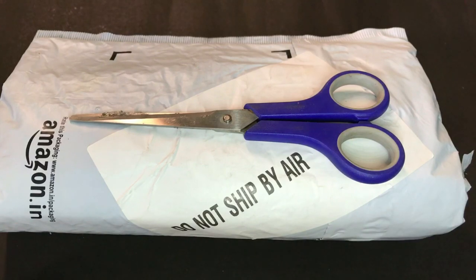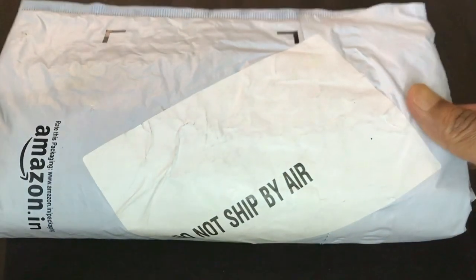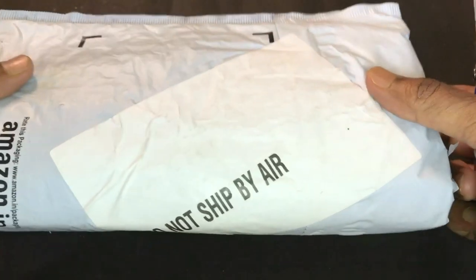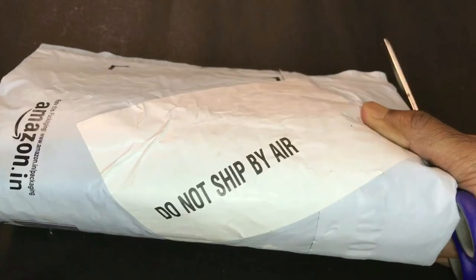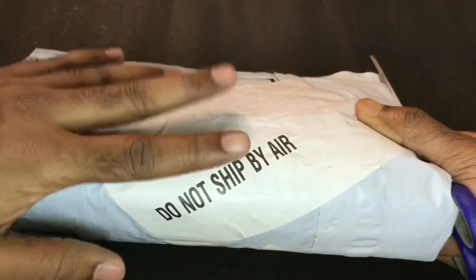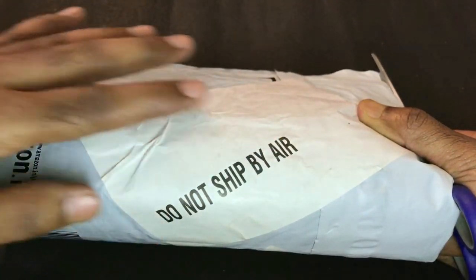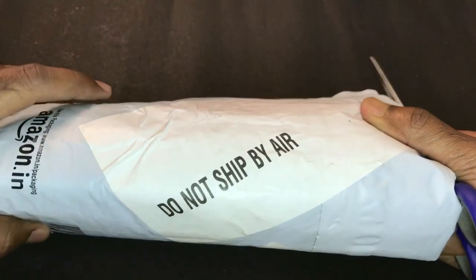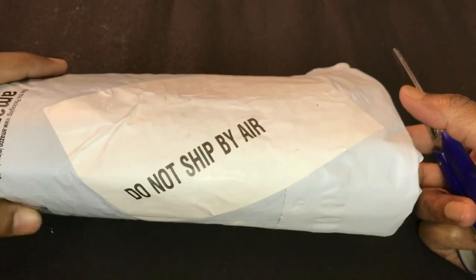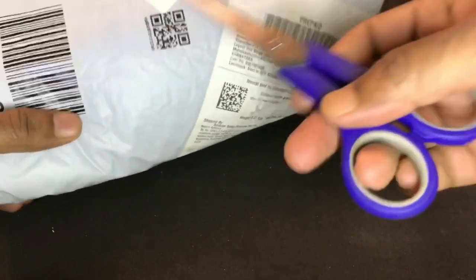Hi friends, welcome back to TechBeam Vlogs. Today I'm going to be doing a different kind of unboxing — or rather cutting open. What I have in my hand is a product that I ordered from Amazon. If you have seen this label, it means it's an inflammable product, so it's not to be shipped through air and has to go by land. The package is here in my hand and I'm just going to be cutting it open.